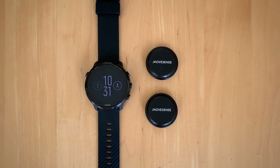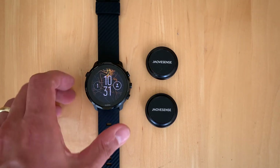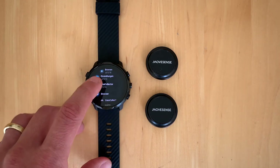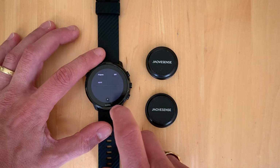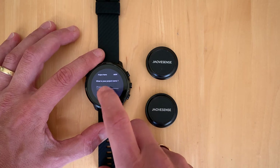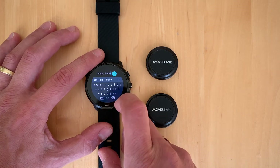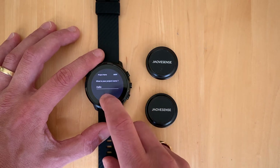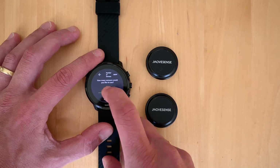We will now go into the application on the smartwatch by pressing the buttons. Here is the Data Collector, which we choose. Within the Data Collector we can add a project and enter the project name. It's a little difficult sometimes to add the name, so we just choose something. Next we choose the amount of MoveSense sensors we want to add — we take two.